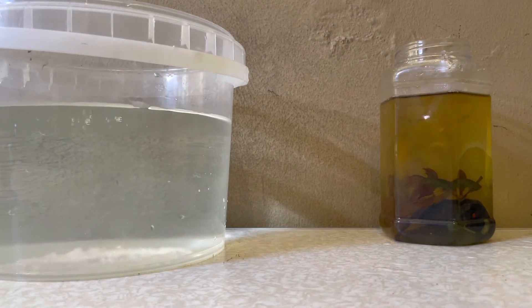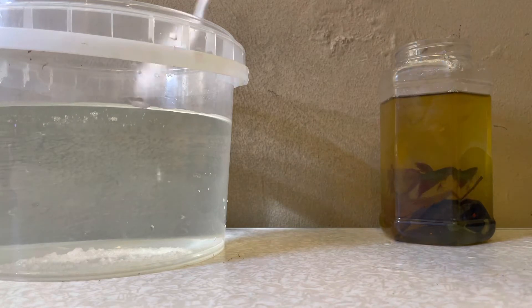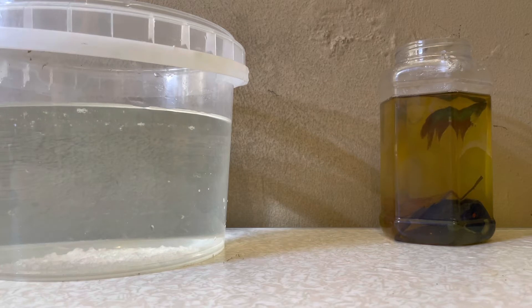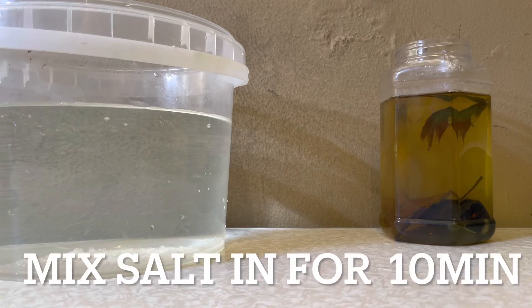Add one tablespoon, then two — mixing your aquarium salt into the dechlorinated water. After that, you're going to want to mix the salt into your dechlorinated water for about ten minutes until all the aquarium salt dissolves.